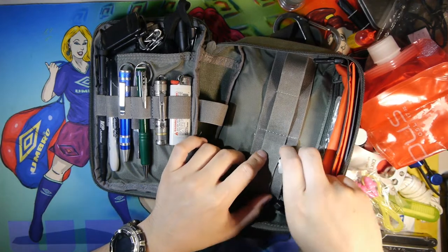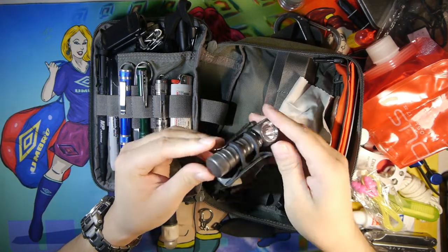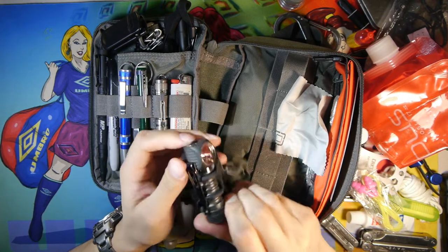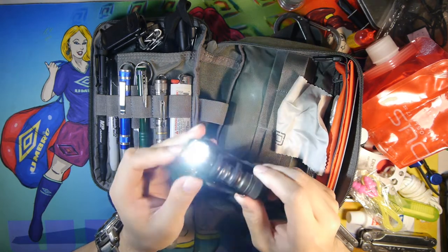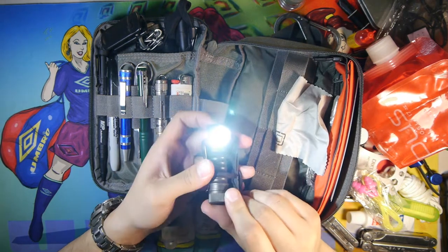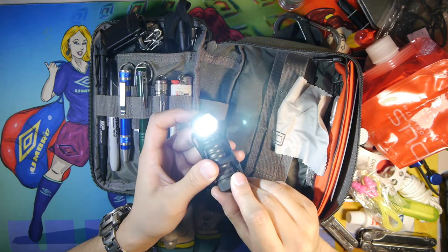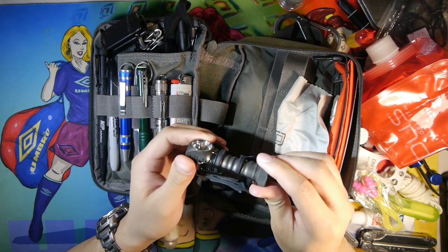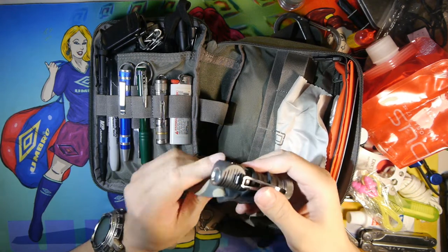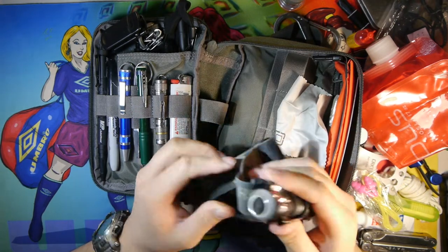One of the special tools in my kit is the Zebralight H52, a multi-functional AA light that also accepts 14500 batteries. It has multiple modes including moonlight mode for maximum efficiency, strobe, and beacon. It comes with a headband so it functions as a headlight — very useful and functional.